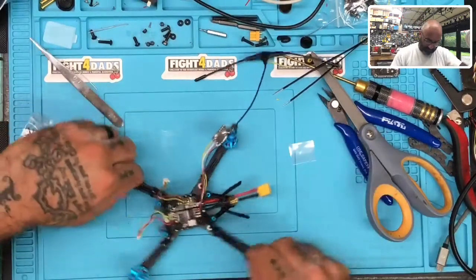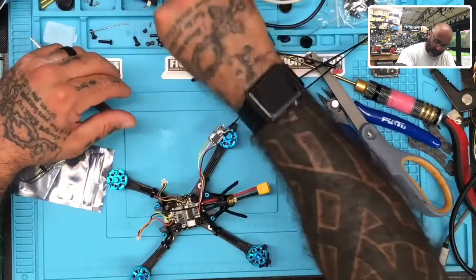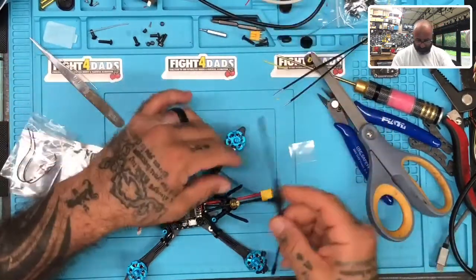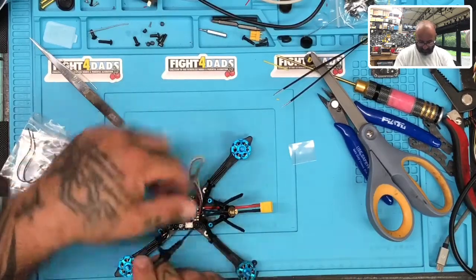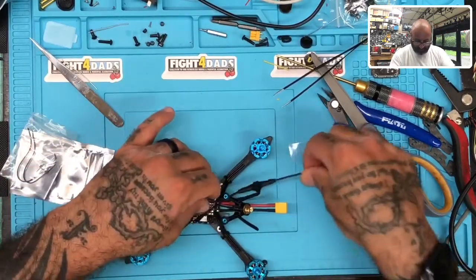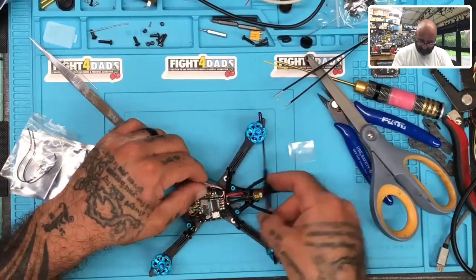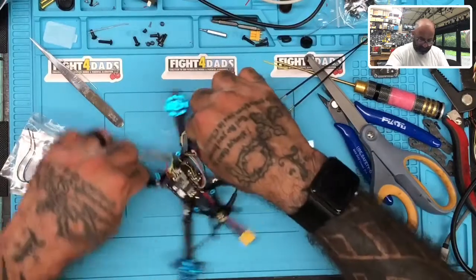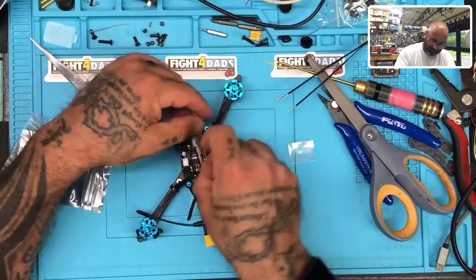Now we're done with the soldering. Let's go ahead and put everything back together and find a sweet spot to mount this antenna. My goal would be to mount it somewhere down here. You shouldn't have any problem with this — as long as it goes smoothly you'll be able to mount this and close it up pretty quickly. Let's put our soft mounts back in — three of them — so we can get our VTX in.